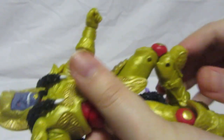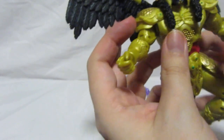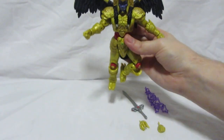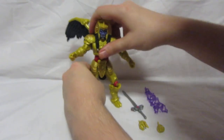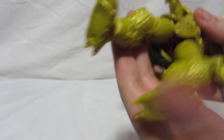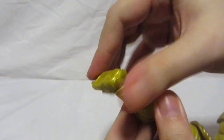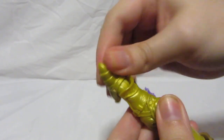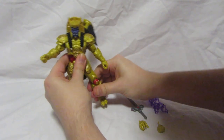The legs have a double joint in the knee, but because of his armor he can't really bend his knees too far. You can put him in a pose that gives the illusion he's flying, which is pretty cool. His feet, just like all Lightning Collection figures, can move 360 degrees and bend, so you can get him into some pretty cool poses on display.